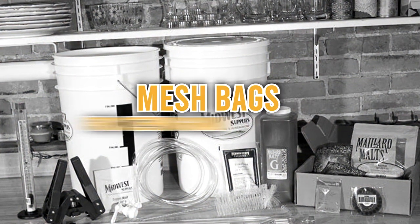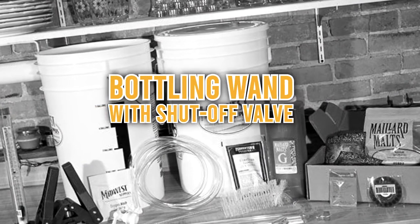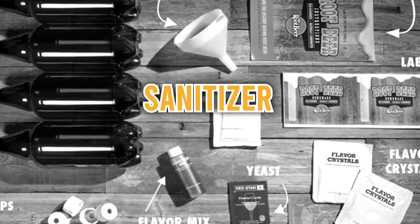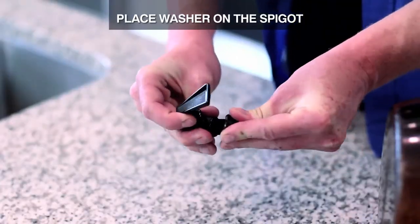Other brewing kits may even include mesh bags for steeping grain, a thermometer, hydrometer, transfer tubing, bottle wand with shut-off valve, sturdy bottle capper, bottle caps, a bottle cleaning brush, and sanitizer. These are the basic instruments for most homebrew starter kits, which can push you to become a great brewmaster.